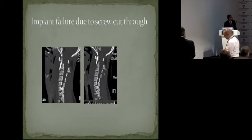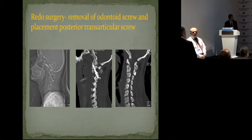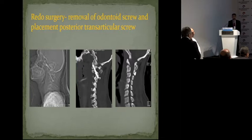What about ligamentosensory and bicortical technique? In the first operation, if the surgeon uses ligamentosensory and bicortical, maybe the result can change? It will fail. It will fail because the odontoid has a tendency to go anterior — it's a typical case. It will fail even if you are bicortical, because the odontoid will go anterior and the body of C2 will be fractured.